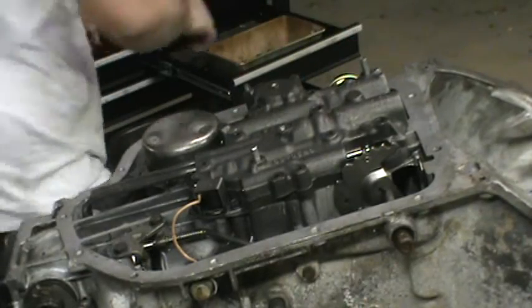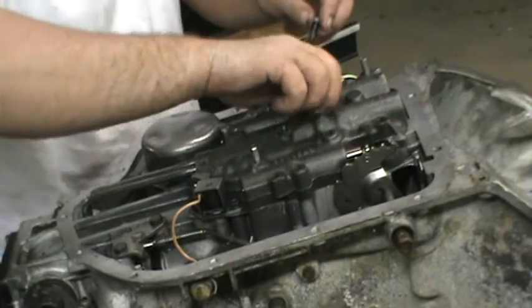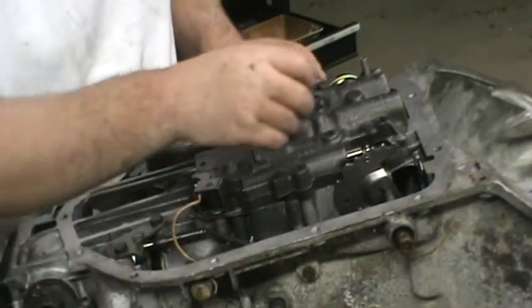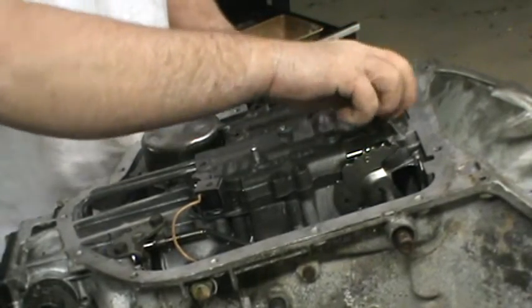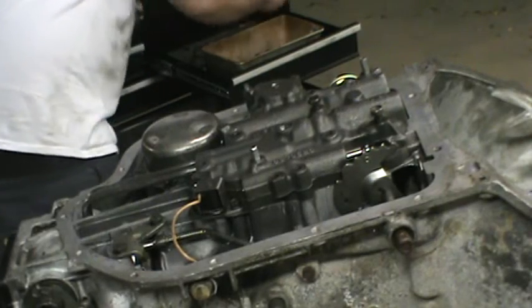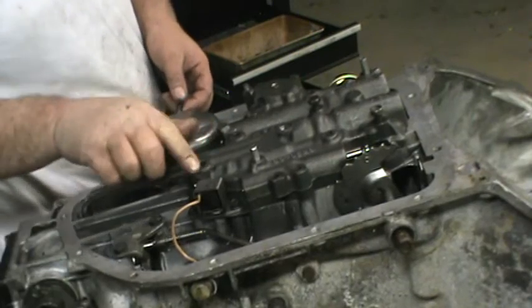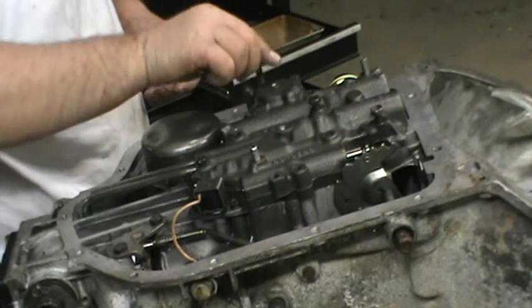So the first thing we're going to do is run a couple of bolts. I like to put the center one in there. There are eight 5/16ths bolts and 3/4-inch bolts that hold the main valve body down. We're just going to go ahead and get most of these started. The 3/4-inch ones — the two at the back — are the more critical ones. The other one's on the other side of the accumulator.